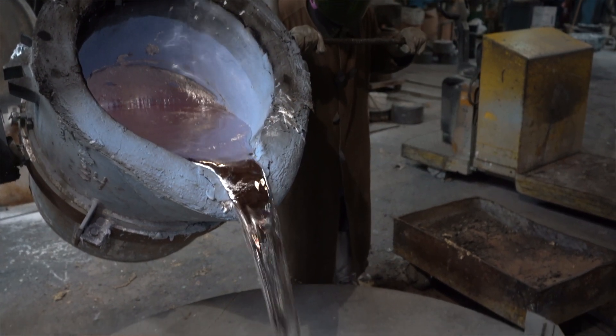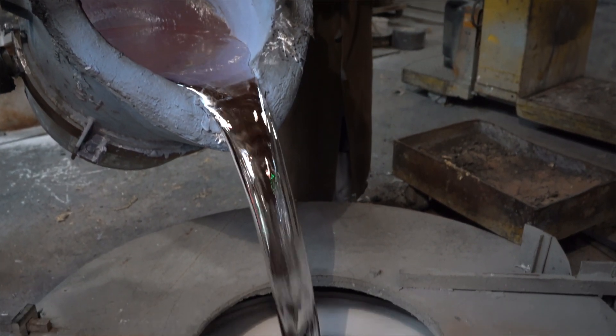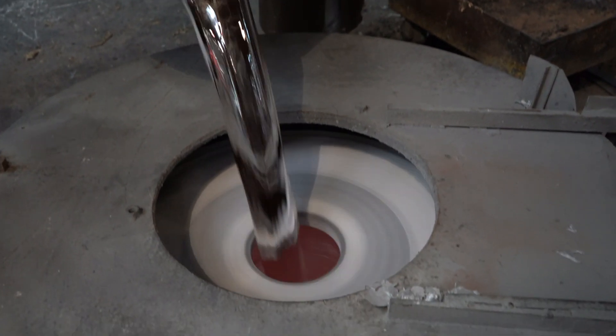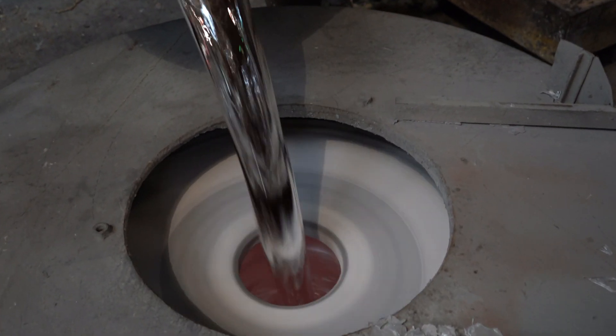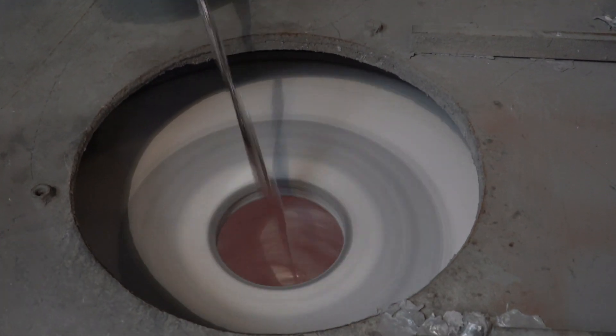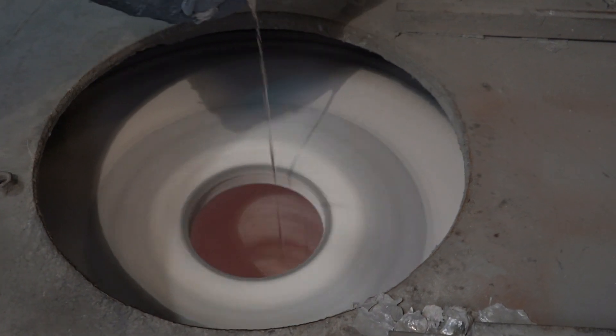We introduce our liquid metal into a die that is spinning. That metal experiences anywhere between 50 and 70, or even 80 G's of force. Under that G load, the metal is actually driven into the die with such extreme force that there can't be an air bubble. It's just impossible.